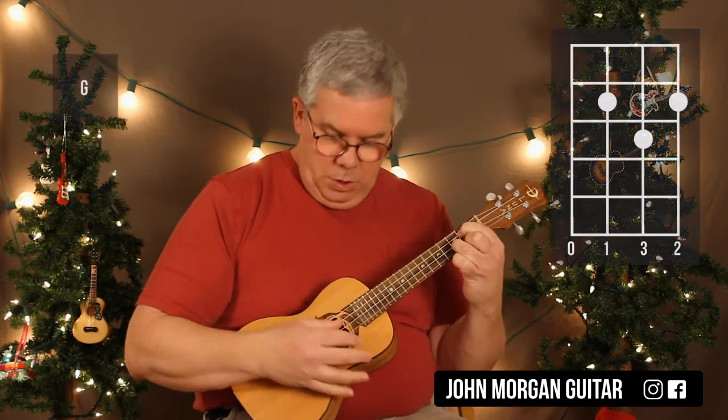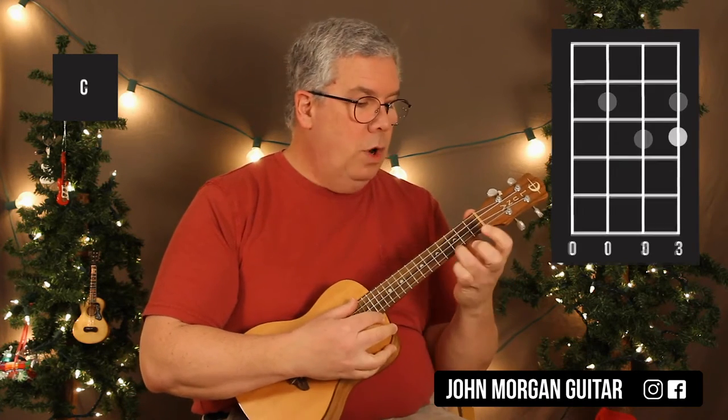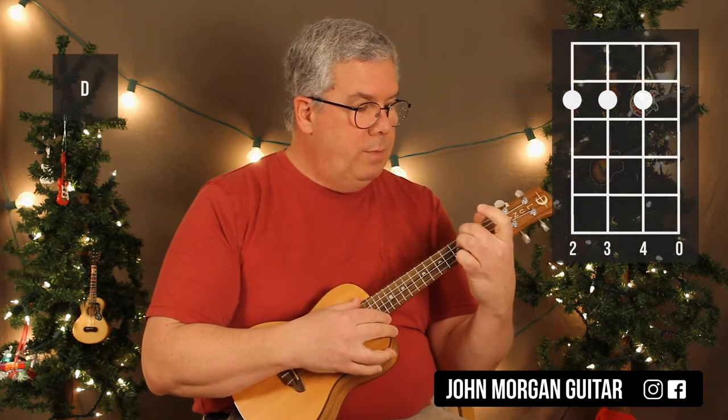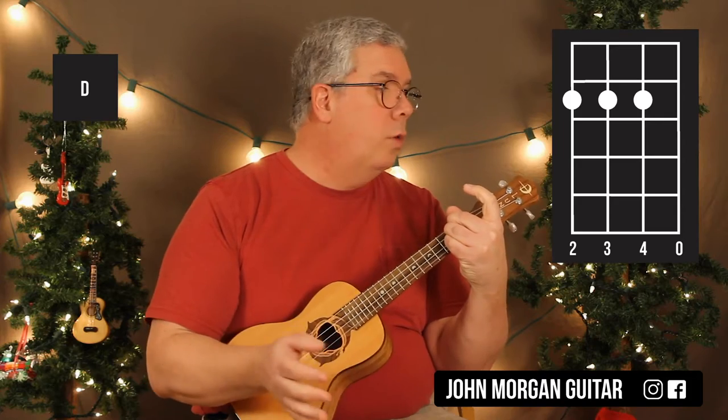We need a G chord today: third string, first string second fret, second string third fret. We need a C chord: first string, third fret. A7 is the third string, first fret. A D chord is the four, three, and two strings at the second fret, open first string.